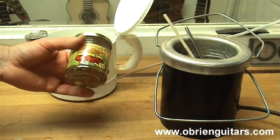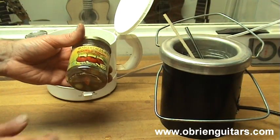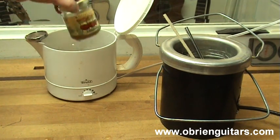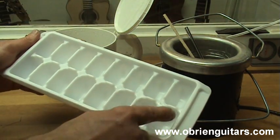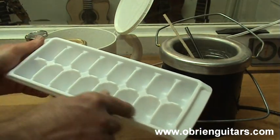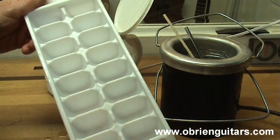If it's going to be longer before you get back to it, pop it in the freezer — it stays fresh. When you need to use it again, heat it up and you're good to go. Here's another quick trick: mix up a big batch and put it in an ice cube tray in the freezer. When you need some, pop one cube out, put it in your jar, and you have one ready to go.